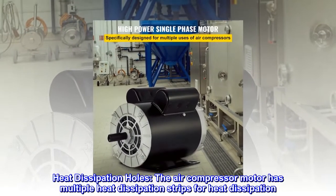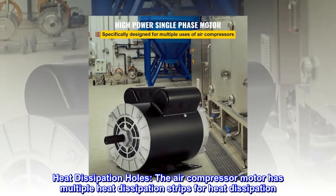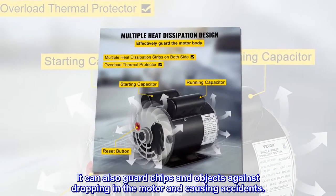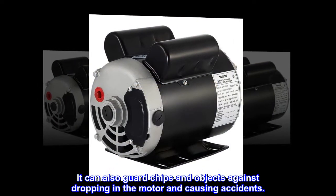Heat dissipation holes. The air compressor motor has multiple heat dissipation strips for heat dissipation. It can also guard against objects dropping into the motor and causing accidents.